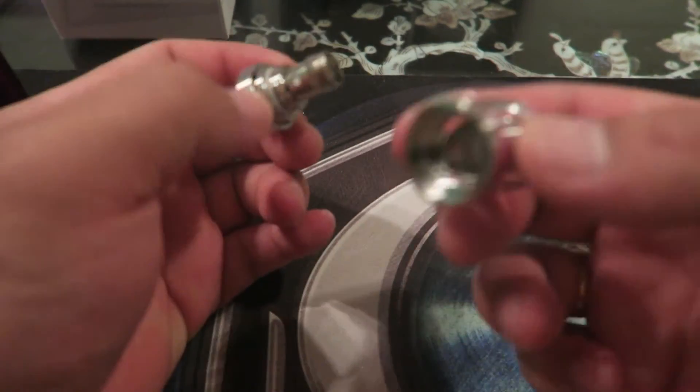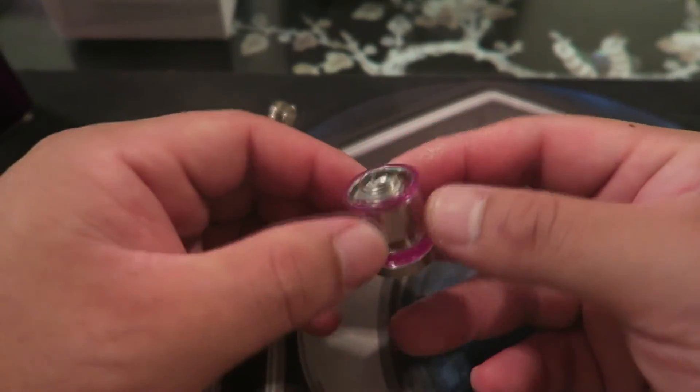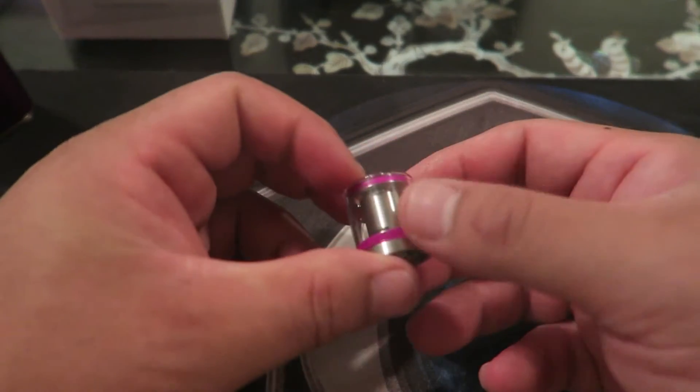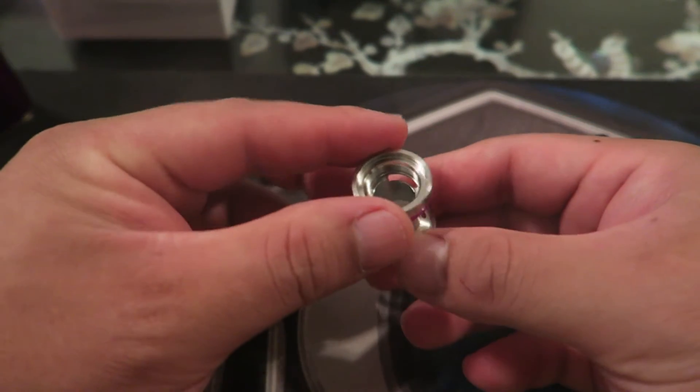This tank — they don't give you a spare tank glass. If you break this glass you're done. There's no spare glass in the kit, so be careful if you decide to get one of these.